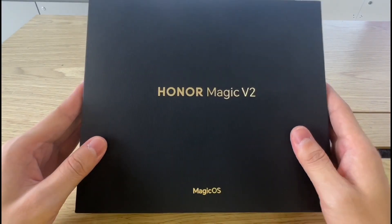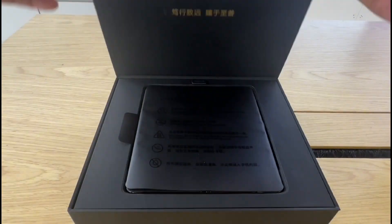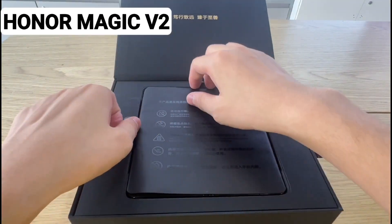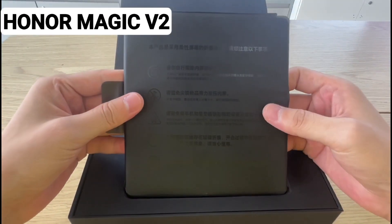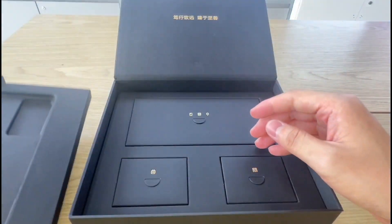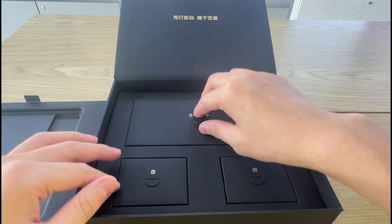This is the box of the new Honor Magic V2, a foldable smartphone that is getting a lot of craze at the moment. It's selling excessively in its home country and now people all around the globe are quite excited about it. What's so special about this? We will find out.